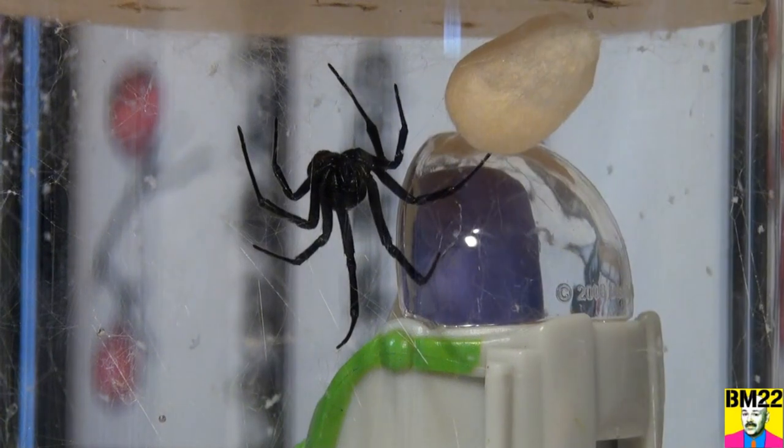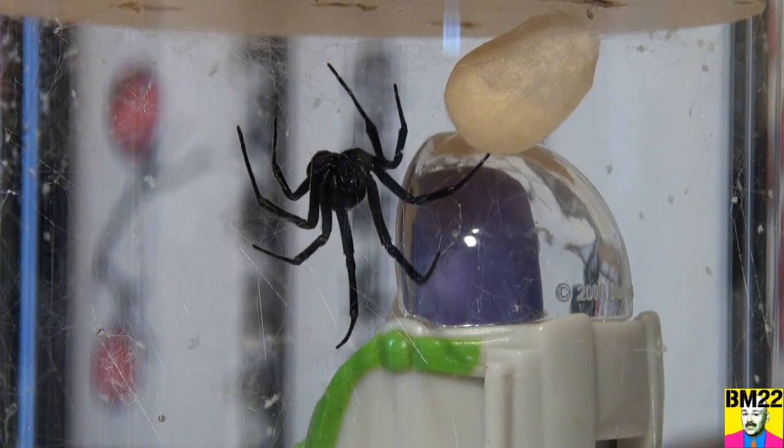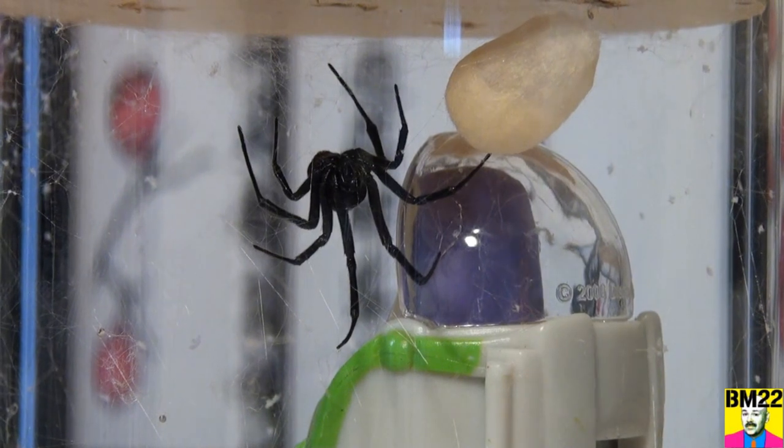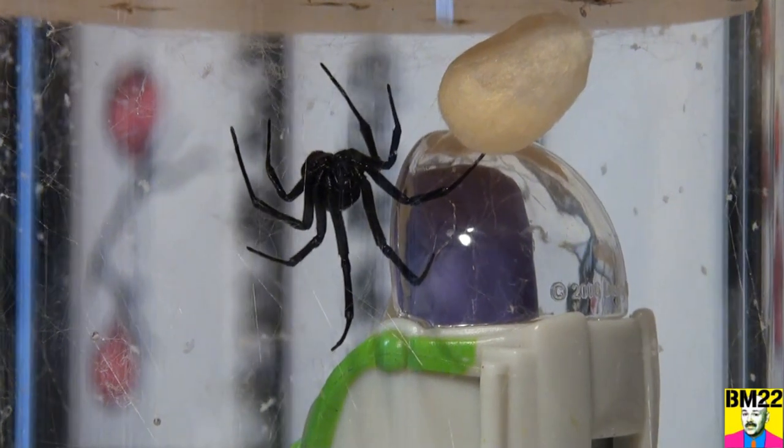Remember, Black Widow spiders only have to mate once in their life. They hold that spider sperm in them and then just keep fertilizing their own eggs. And I'm telling you, they are egg sack making machines.